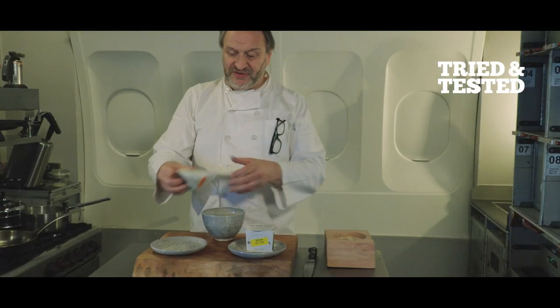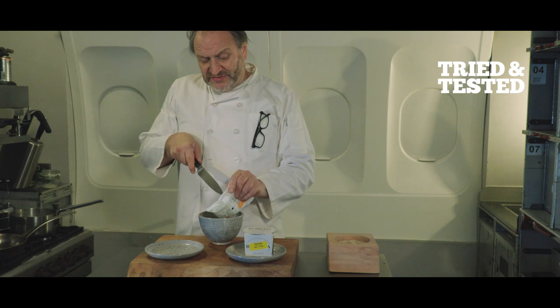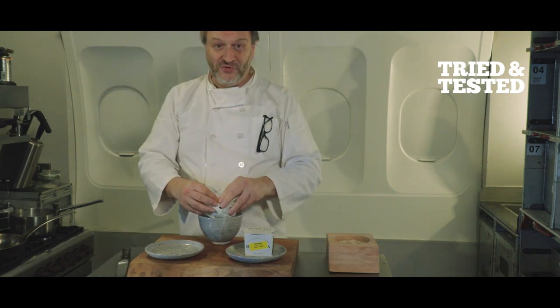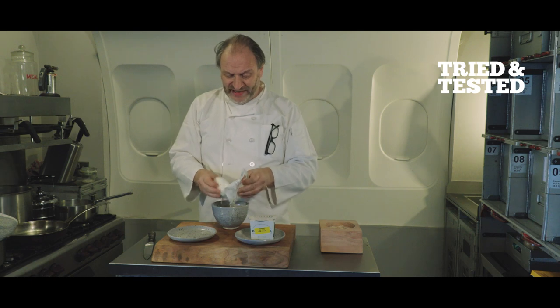Mozzarella versus burrata. Let's start with this mozzarella I bought last night at the co-op. Oh, there goes the juice all over the studio floor. So I'm just gonna actually just put this down as it is.